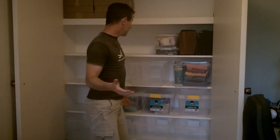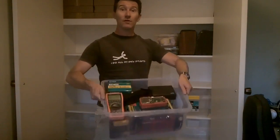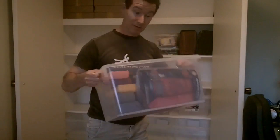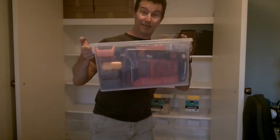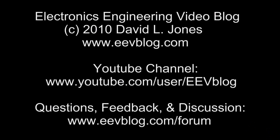And of course, everyone's got to have a tub of multimeters. Check it out — don't know how many are in there, but everyone's got a tub of multimeters, right? Catch you later.